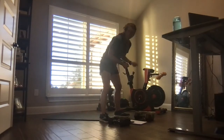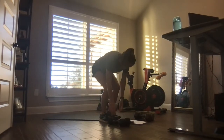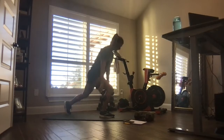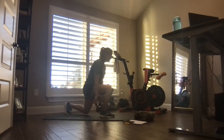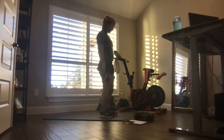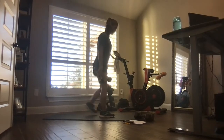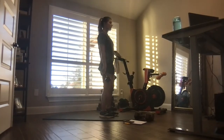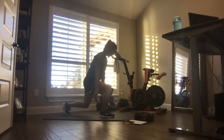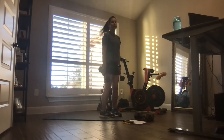Grab some weights — one heavier or two. We're going to start with reverse lunges. Here we go — step it back, stand. Big step back, back knee hovers over the ground or slightly taps. Looking good, keep those shoulders tall, upper body tall.